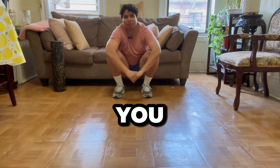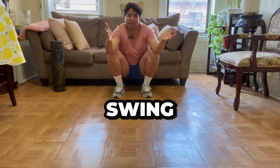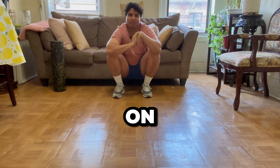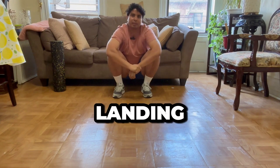Hi Swing Dancers. I'm going to show you some mobility exercises for your calf muscles. As swing dancers, we are on the tips of our toes, bouncing around, triple stepping, rock stepping, jumping, and landing quite a bit.